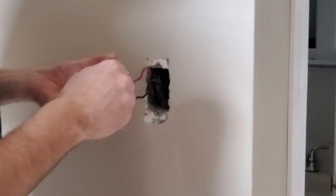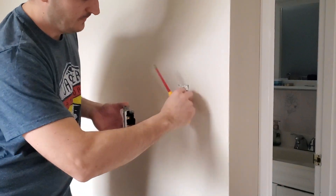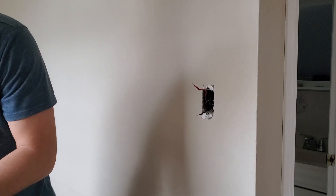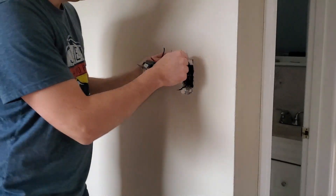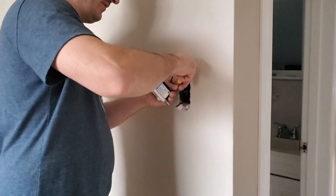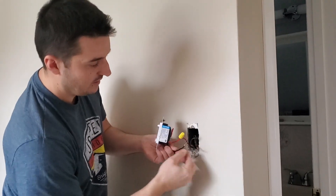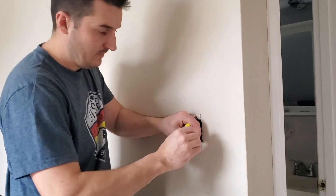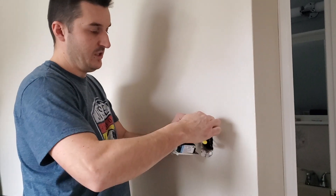We're going to take each of these wires out. This switch is only controlled from one location — it's called a single pole switch. What we're going to do is install this dimmer. It comes with some marrettes — these wire nut connections. We're just going to match up our red wire with the red wire coming off the dimmer, and our black wire, which is off the feed, will be maretted together with the black wire off the dimmer. Once you screw the marrettes on, give your wires a little tug to make sure they're tight.